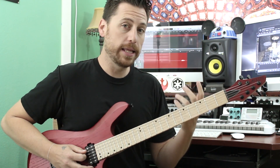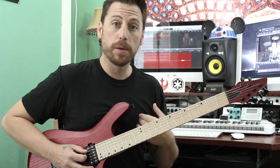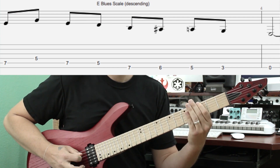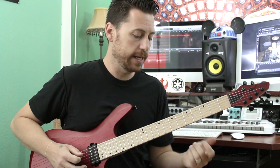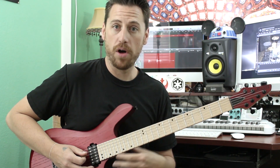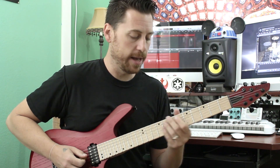And then our melody notes are taken right from the E blues scale. It's five, seven on the A string; five on the D; seven, five on the A string again.